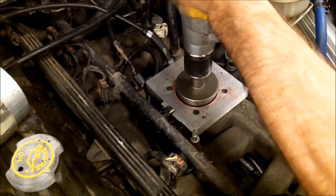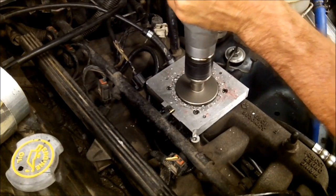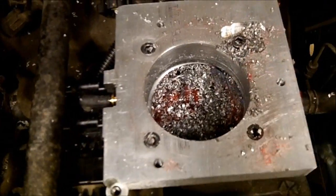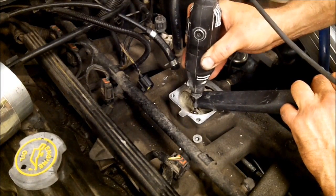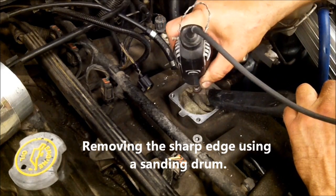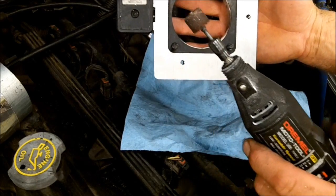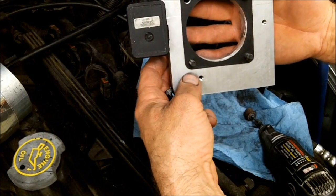Here we go. As you can see, there's a lot of shavings in there. I'm going to grab a shop vac and try to suck all this out. I've taken the original gasket, laid it on here, and then I took a Dremel with a sanding drum on it and ran it around in here until the gasket became the same size. That trimmed up real nice.